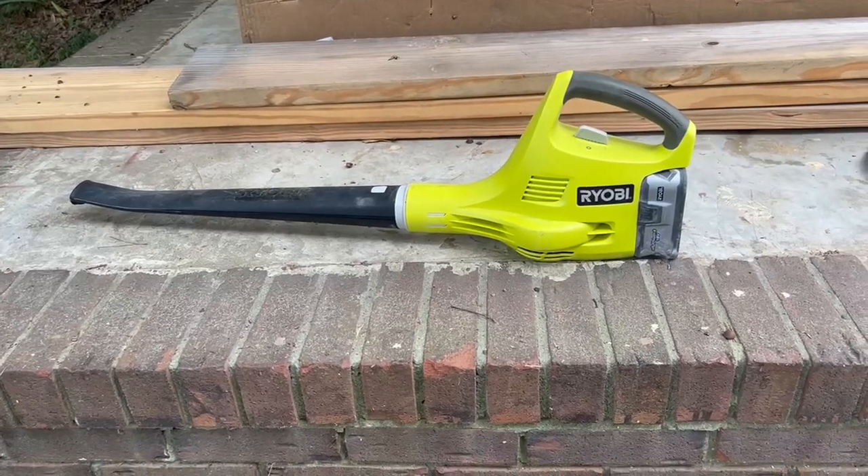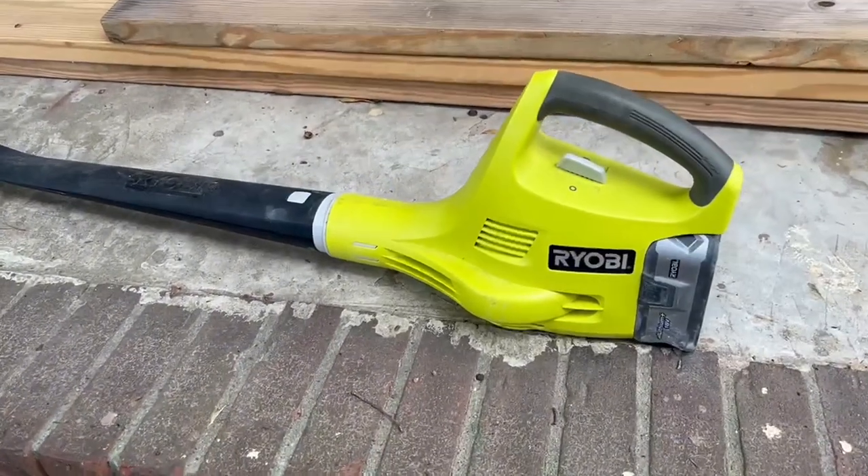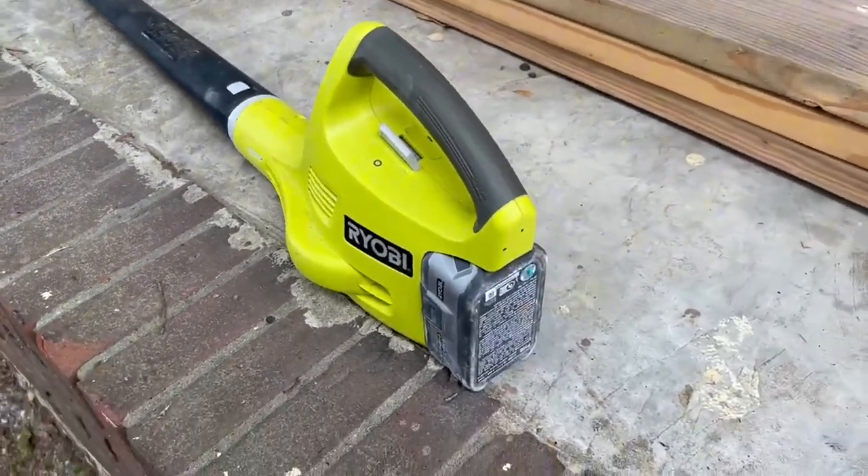Hey guys, if you are looking for a new leaf blower, stick around for my review of the Ryobi One Plus battery operated leaf blower.